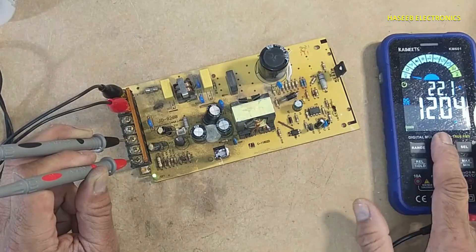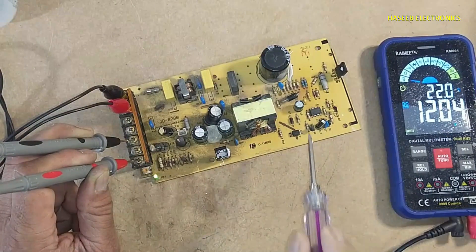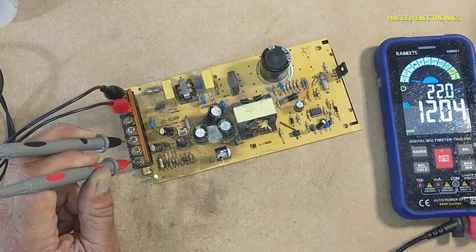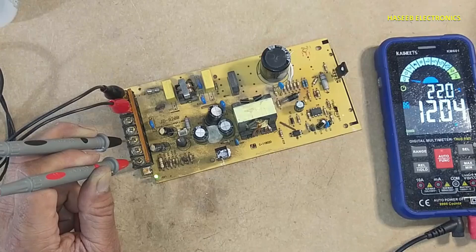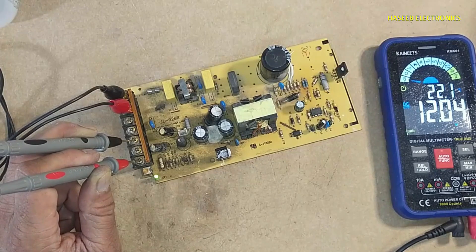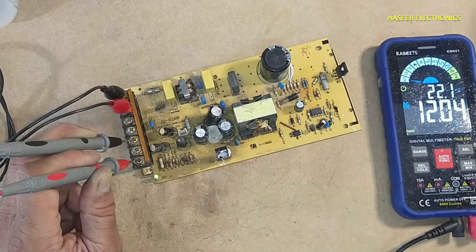Now the output is stable. This IC was damaged, and now this power supply has started working. If you enjoyed this video, give a thumbs up. If you have any questions, please write in the comments. Thanks for watching. Assalamualaikum warahmatullahi wabarakatuh.